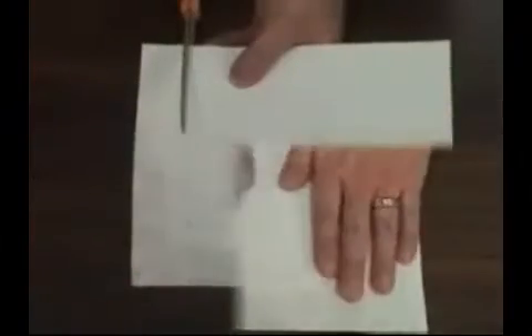Now we'll make the back of the frame. Take a piece of medium to heavyweight interfacing and put the template for the back of the frame on top, then cut out the shape.